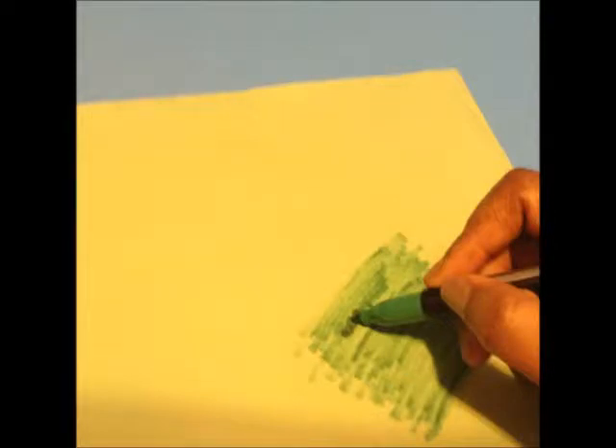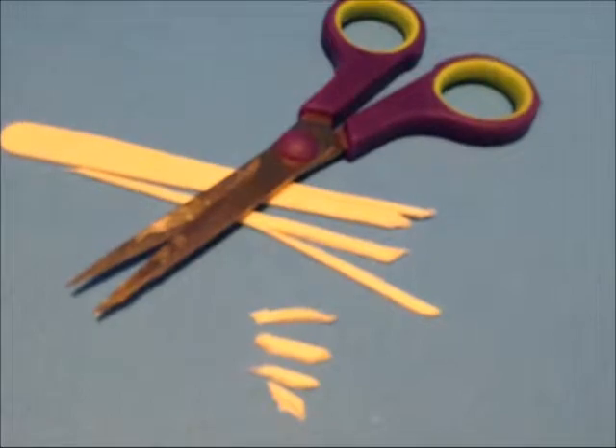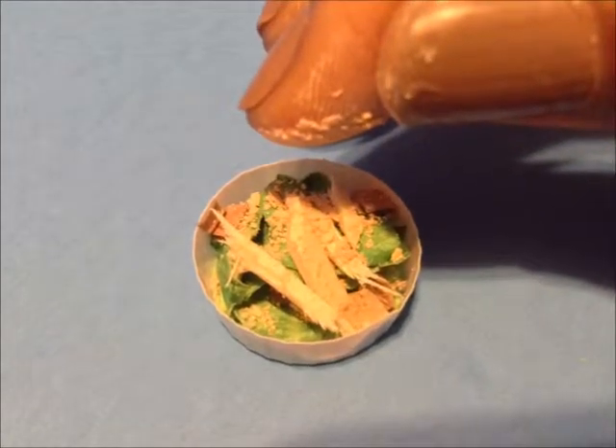We're also going to create a Caesar salad. We're going to use a green marker to darken the construction paper so it looks like romaine lettuce, then add our cardboard croutons and cut small pieces from a popsicle stick — it kind of looks like grilled chicken strips. Lastly we'll use a little yellowish gold eyeshadow to represent grated Parmesan cheese for our Caesar salad.